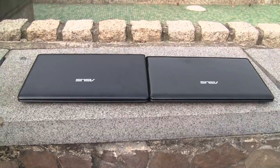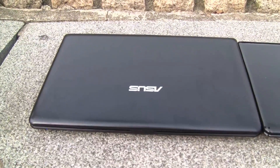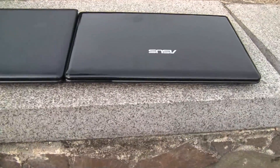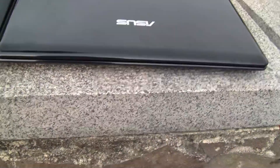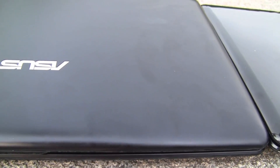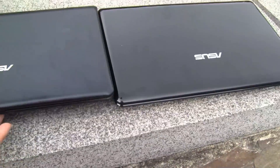Nicole Scott here for Netbook News. Today I'm going to be looking at the Asus 1215, their new ION netbook. I'm going to be comparing it to the 1201, which is over here. They look pretty similar — if you look closely, this one is glossy and this one is matte. They're very similar, so why don't we take a look around.